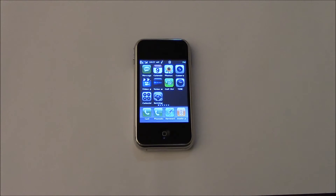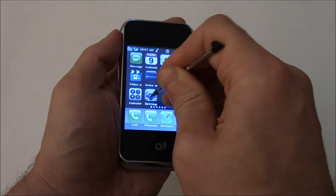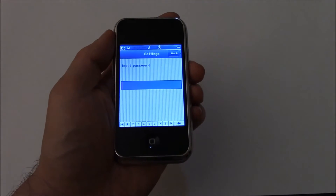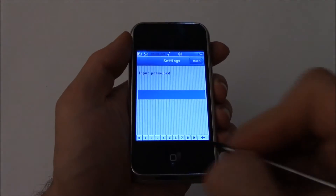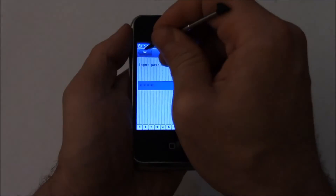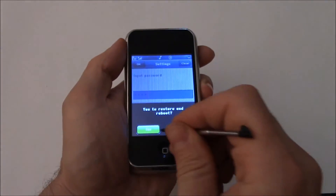In this tutorial I'm going to show you how to restore a Scyphone to factory settings. Go to Settings, then Restore Factory Settings. The password is 1-1-2-2.